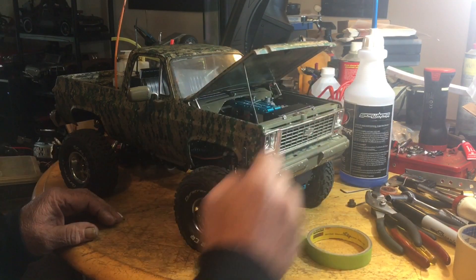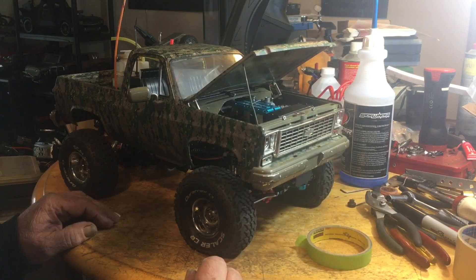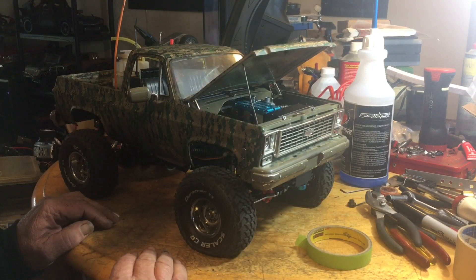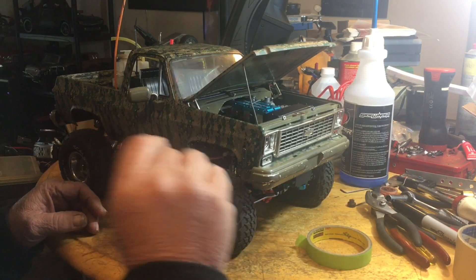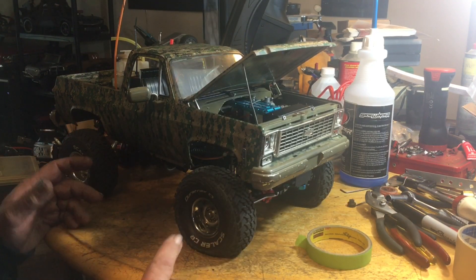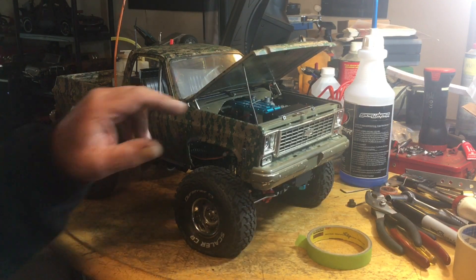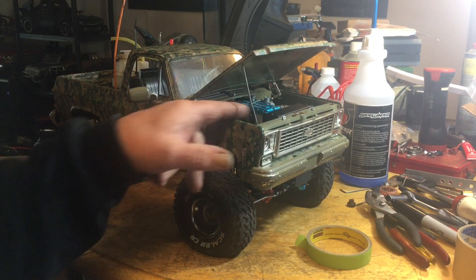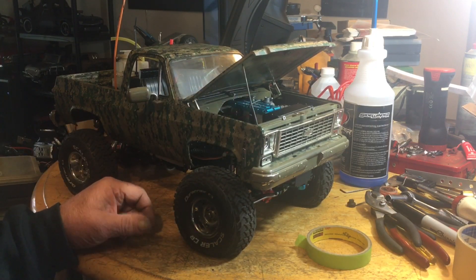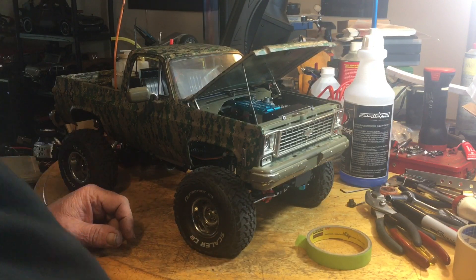One thing you'll notice on the truck is I did change the radiator. I'll put a link below for radiators — if you're looking for one for your rig, search 'PC radiator' or 'computer cooling' on eBay. There are literally hundreds of them out there. I ordered this one last week and it came within a week, pretty quick.